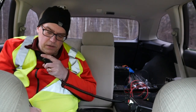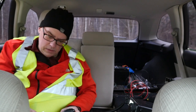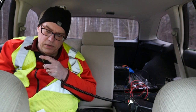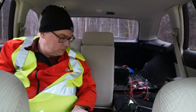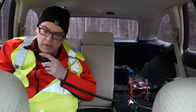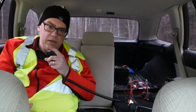Contact with VE3FI — solid 5-9 here into Wisconsin. Park number 4345. VE3FI reports 5-5 into Kingston, Ontario. Greatly appreciate the contact. This is KB9VBR Parks on the Air, QRZ.